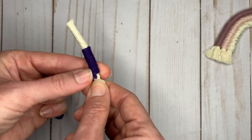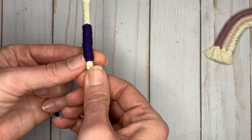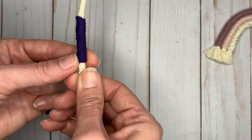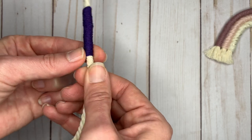However you wrap is fine — just be consistent with it. However you start wrapping, do that same way the whole way through. Make sure it's touching so there are no gaps and you don't see the cotton cord beneath it.